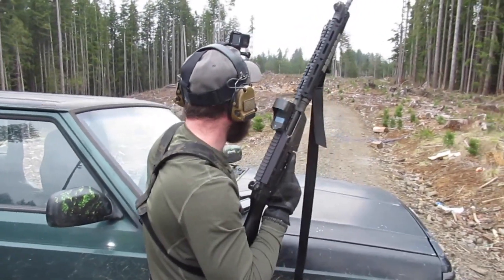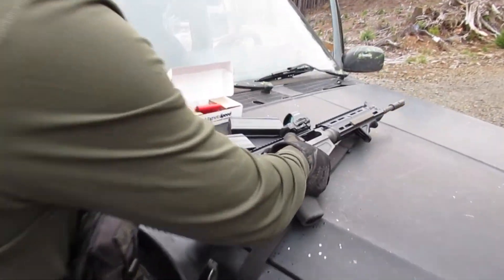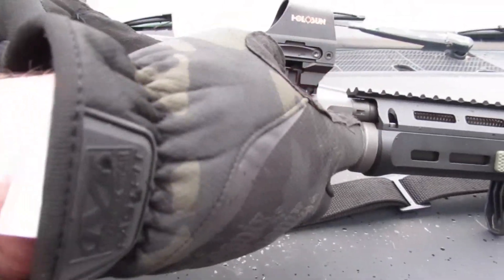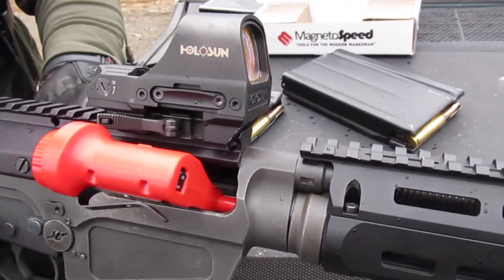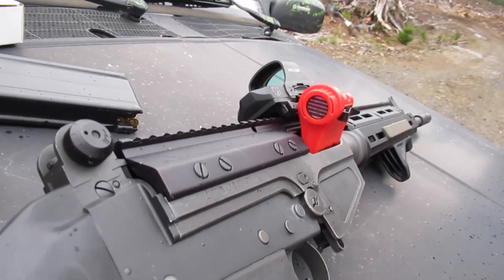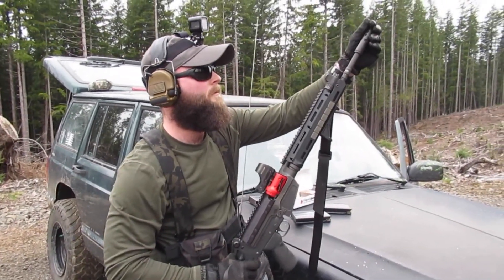All right, so now we're gonna try the barrel cooler — the Rifle Cool, is what it's called. Let's see if it works. We're pretty hot. That's hot. Stick this in there, hit this little button, it extends. Close the bolt.